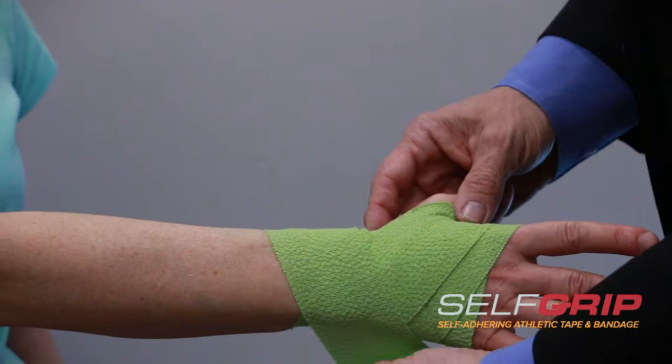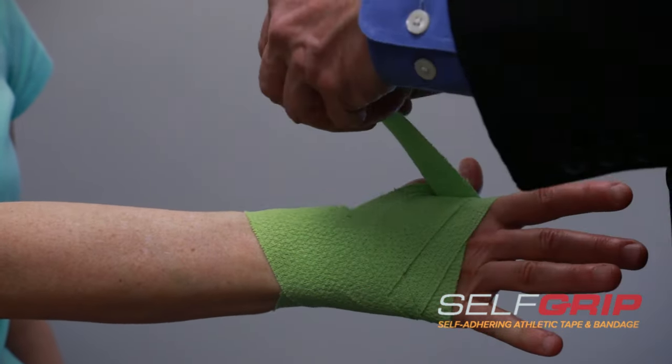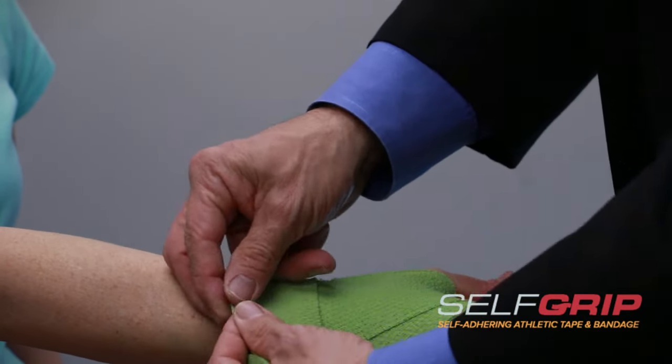And then we're going to do one last one to make it nice and secure, and we're going to finish it off with a little bit of a lock on top.